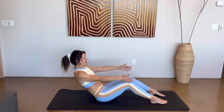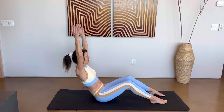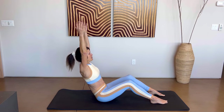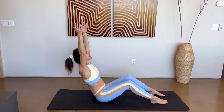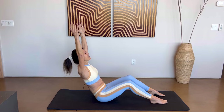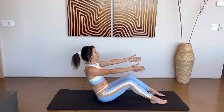Exhale, lean back. This time draw that right arm to the outside of your right ear, left arm to your left ear. Reach and extend those fingers up, keep those heels anchored. Hold for five, four, three, two, one. Right arm forward, left arm forward — reach as you come back up.